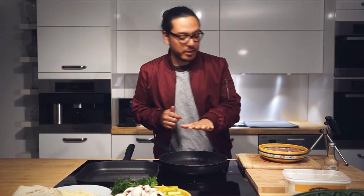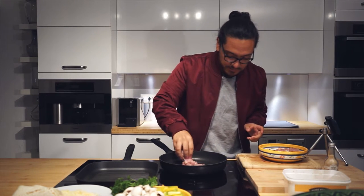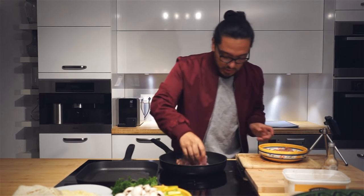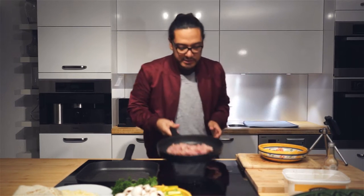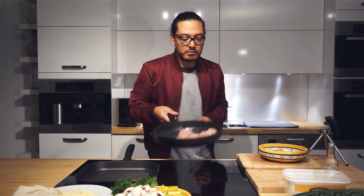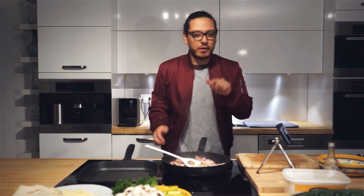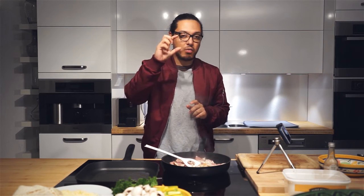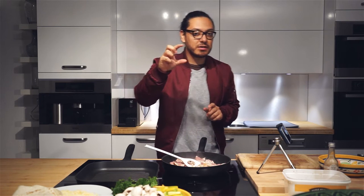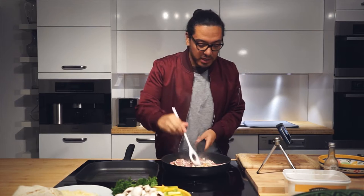Our oil is ready, so we're going in with our chicken — very carefully. Try not to splash your face. Let's give it a little gentle press. For our fajitas, each piece of chicken should be around an inch to an inch and a half — that should be a good size for them.